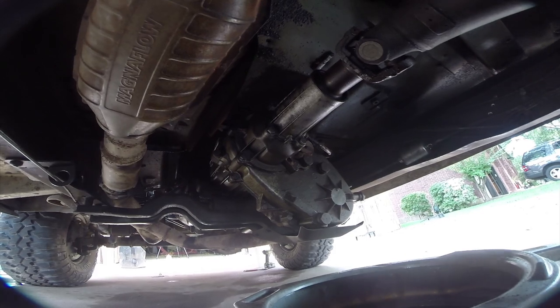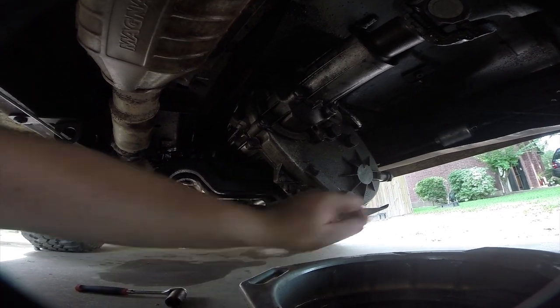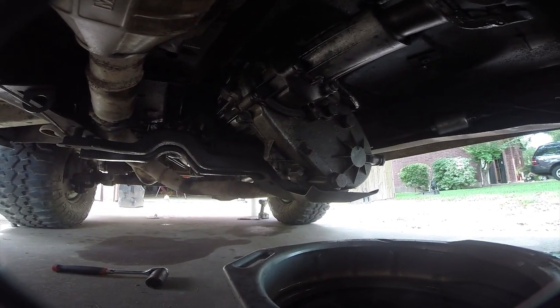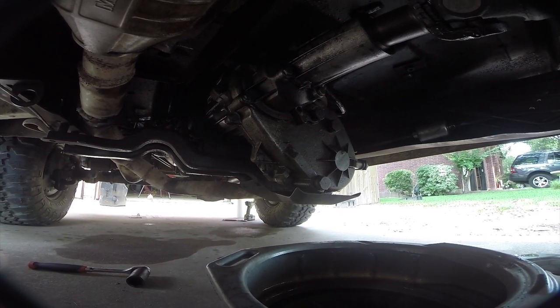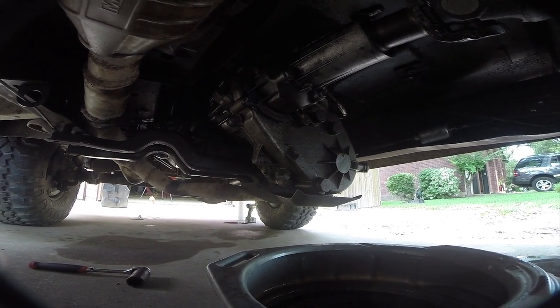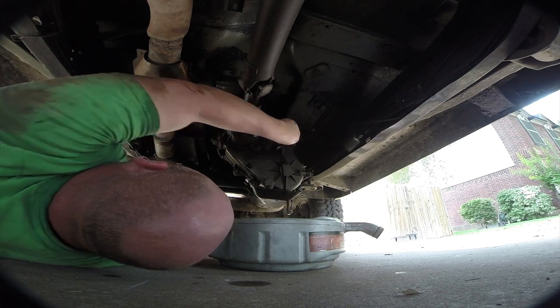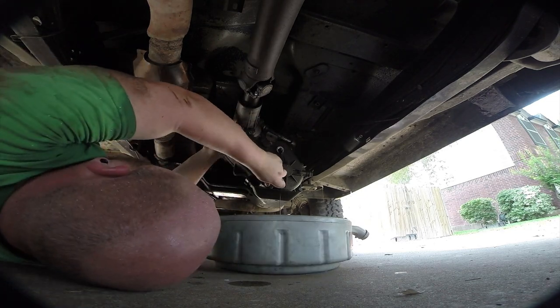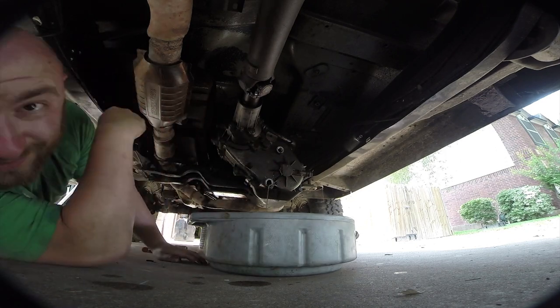Next thing we're going to cover is draining and refilling the transfer case — nothing really super complicated. You've got a fill plug and a drain plug, both 30mm which is kind of a pain but I've got a socket for that. You always want to break the fill before you break the drain. The transfer case fluid is refilled — took just under three quarts, which is about right.